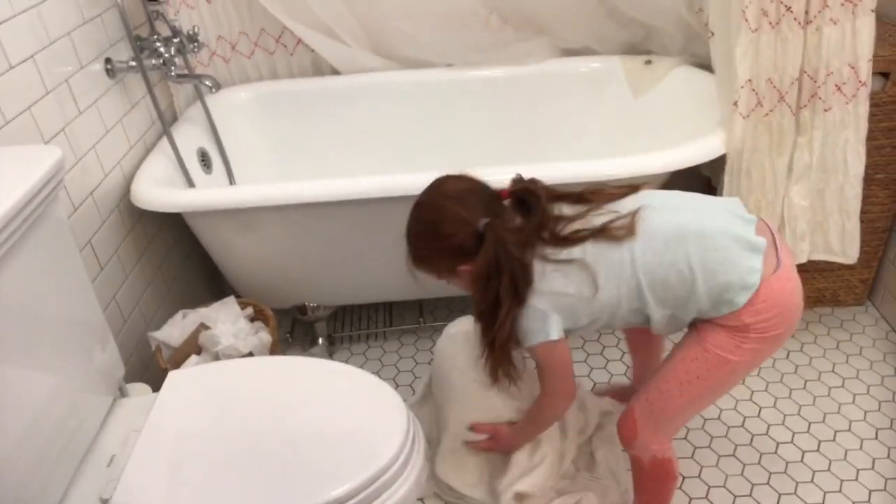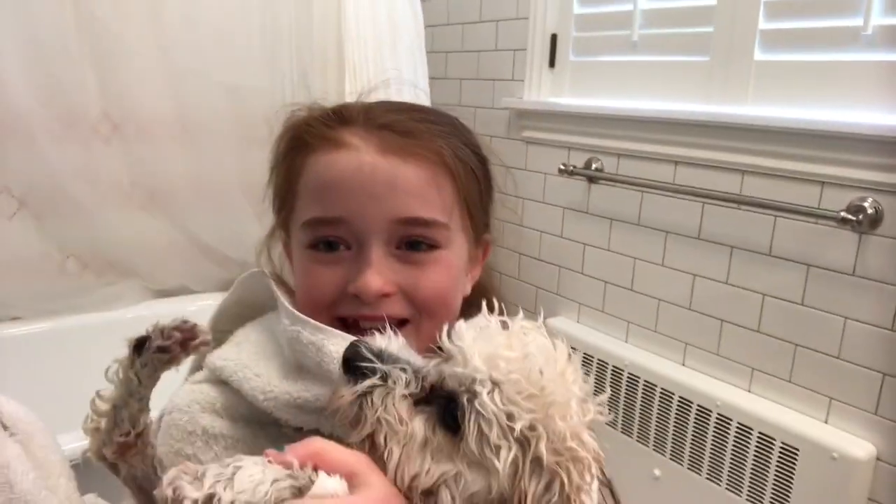So we usually just rub her with a towel, and then when she's dry enough we blow dry her. She seems sad — she doesn't like being washed, she hates it. We try to dry her a lot with the towel before we blow dry her so we don't have to blow dry her for a long time.